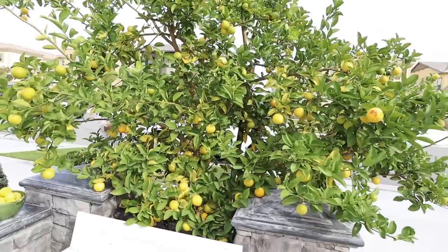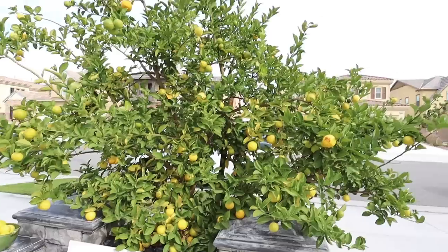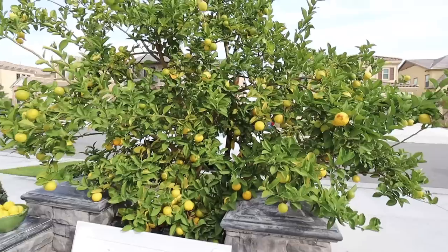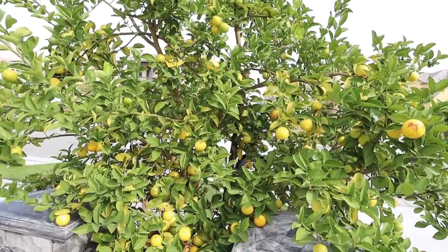Some people steal fruit in the middle of the day — they're just walking by and they'll take some. Some of our neighbors we've told they can have fruit whenever they want. But if we don't know you, you're stealing the fruit.